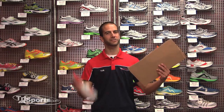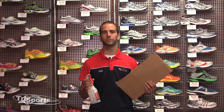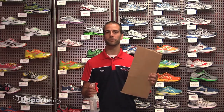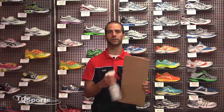Another way to find out what kind of shoe you need at home is the wet foot test. All you need is some cardboard and some water — a brown paper bag also works very well. Spray the bottom of your foot to get it a little wet, then stand on one foot with your full weight on the cardboard, and when you step off you'll be able to see the pattern of your foot.